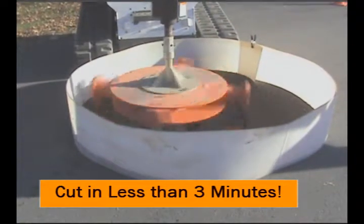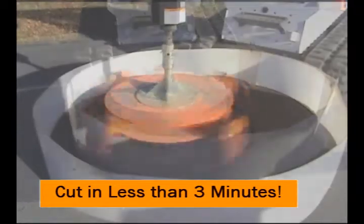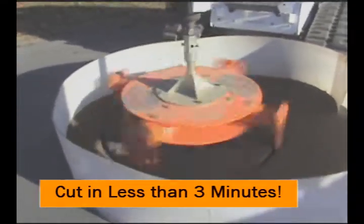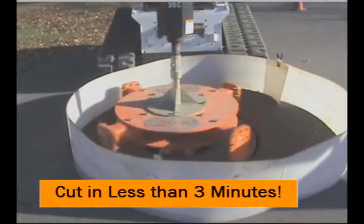The teeth will last for 100 to 200 cuts. The cutter can remove most manhole frames in less than 10 minutes. The cutter is adjustable in cutting diameter from 42 inches to 72 inches. The cutter extractor is safe and easy to operate.